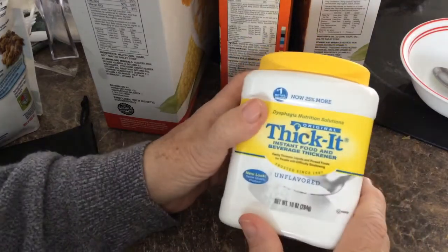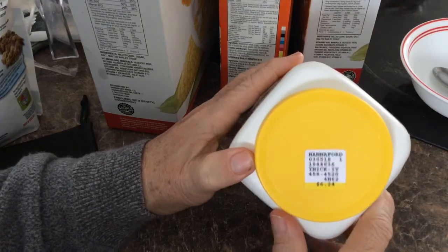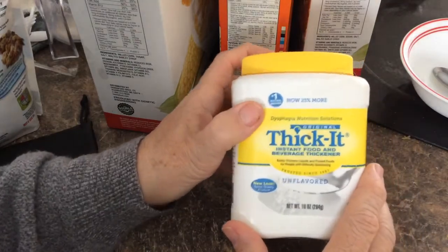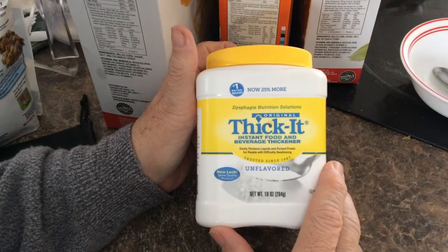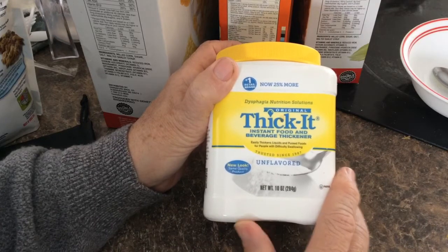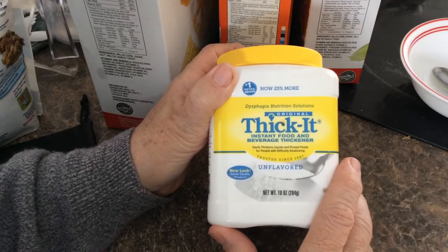This is the original Thicket. At my local pharmacy it was six dollars and twenty-four cents. They also have a new version based on xanthan gum, but it's basically twice as much. They're telling you how much better it is than their older product, but it's twice the price.